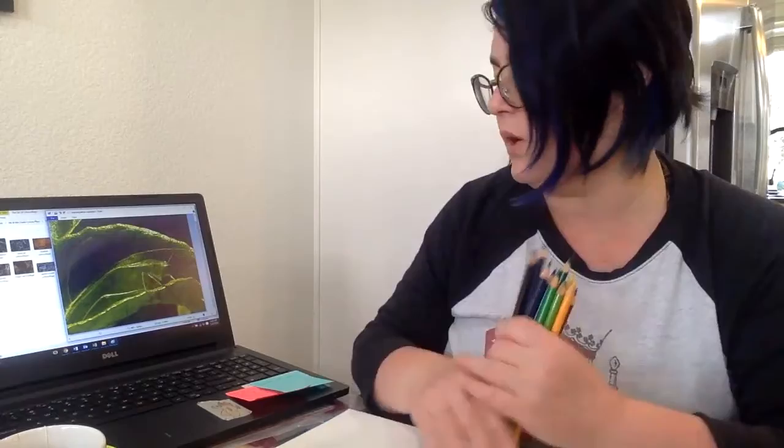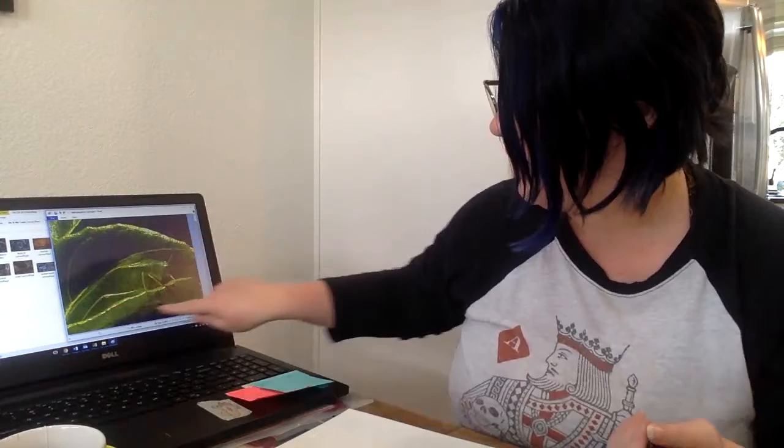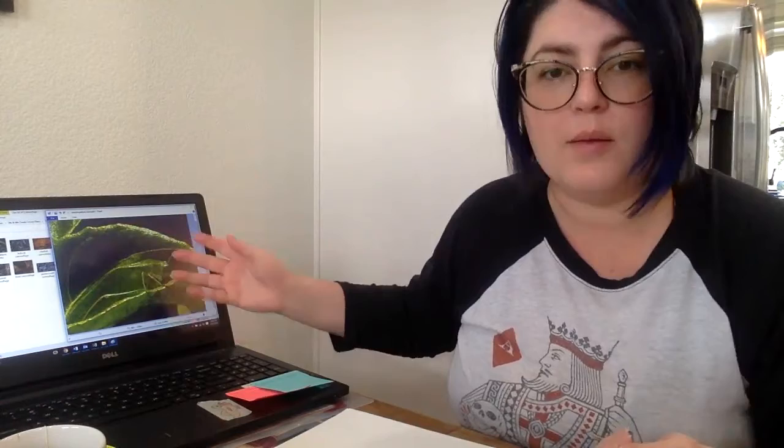Hey guys and welcome to our tutorial on the art of camouflage. What we're going to be working with today is taking our knowledge on color theory and color mixing, as well as our shading and texture. In this tutorial I'm going to be using the image over here where I have a leaf bug hiding in a giant leaf.